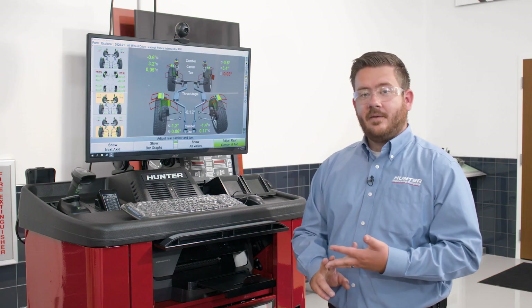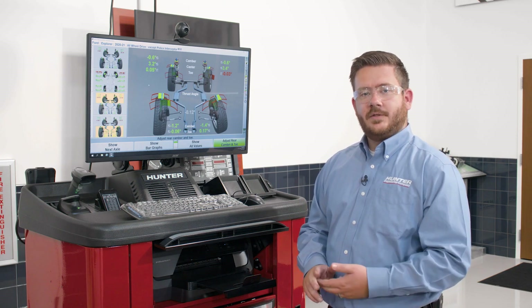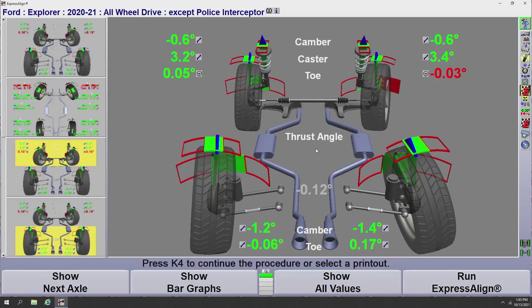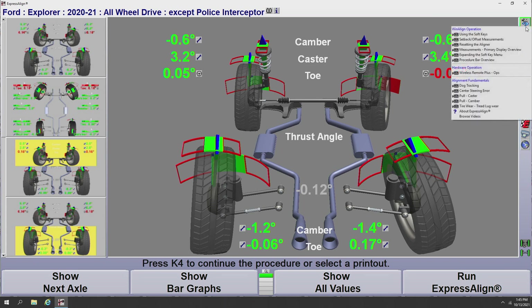We've seen video adjustments, video animations, and the tools and kits program. There's one last program to talk about: the Align Guide program. Align Guide is very specific to the alignment procedure and is very easy to access. Up on screen in the top right corner, you'll see a little video camera with a blue question mark under it — hovering shows it's labeled Align Guide Training and Information. Clicking that icon brings up helpful videos specific to the screen you're on within the Wind Align software. On the show measurement screen, it brings forward operations-focused videos such as how to use the soft keys, what setback and offset measurements are, resetting the aligner, and many more — as well as alignment fundamentals videos covering dog tracking, centering the steering wheel, caster pull, and camber pull.